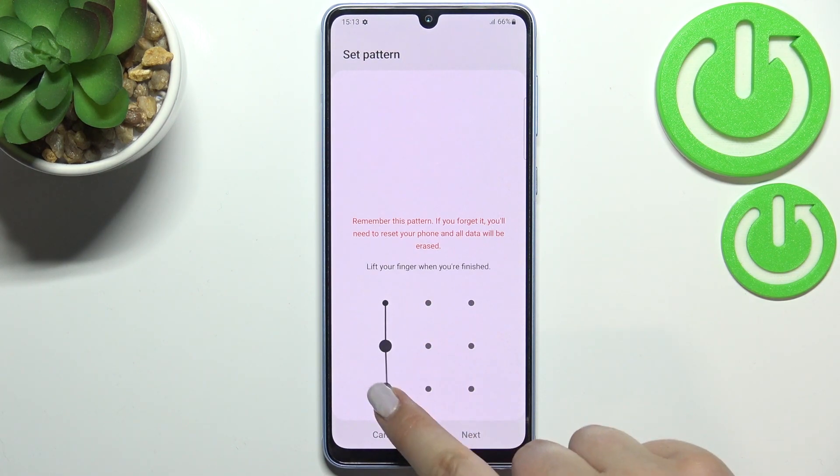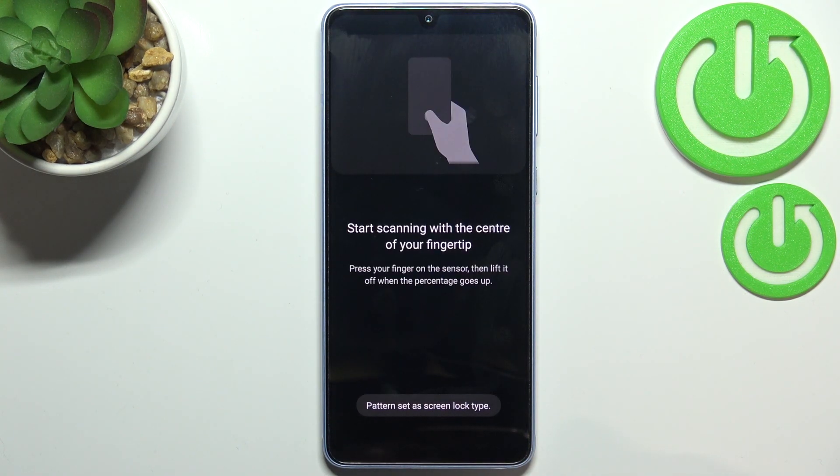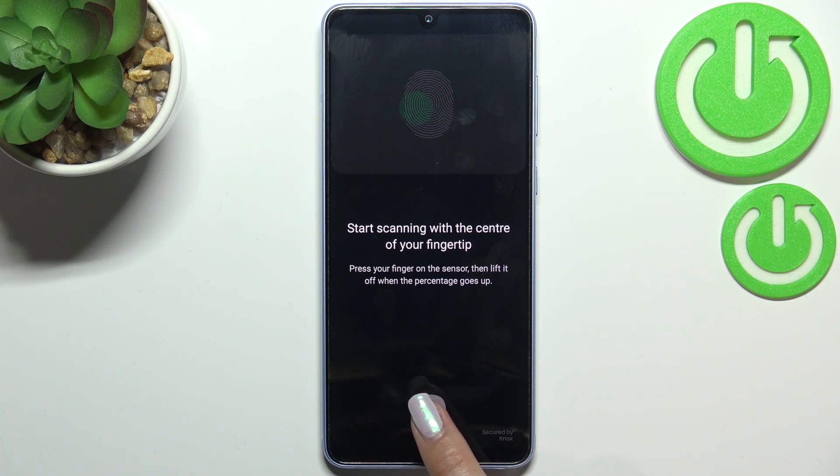I will pick the pattern, so let me draw it, redraw it, and confirm. As you can see, right now we have to start registering our fingerprint — this is the sensor.